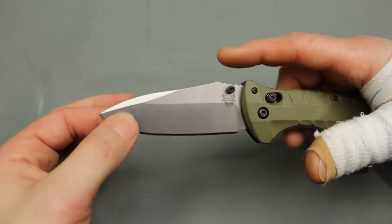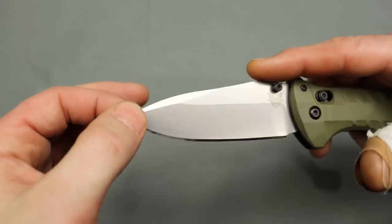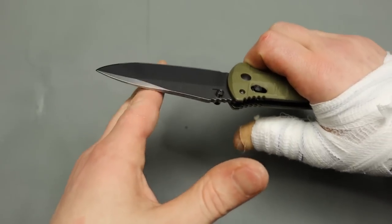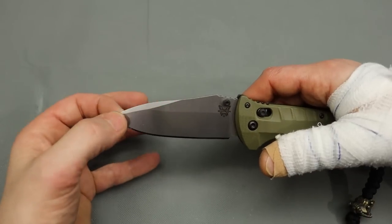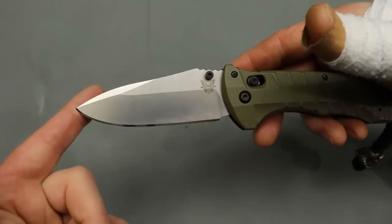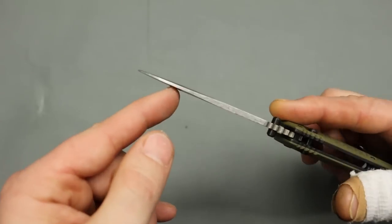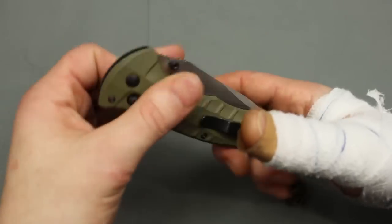That thing is very smooth. Spear-point blade, beautiful swedge on top. That will help with a couple different things — one, when you're cutting, it'll help pass things over the blade. But two, it helps bring some of the spine strength out to the tip, so you can rely on your tip being durable and not worrying about it chipping or anything like that.